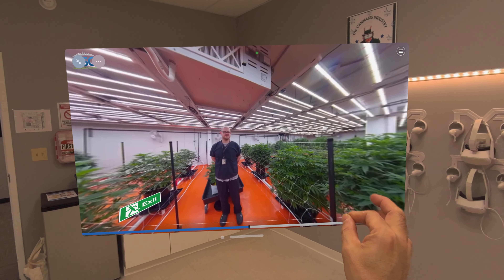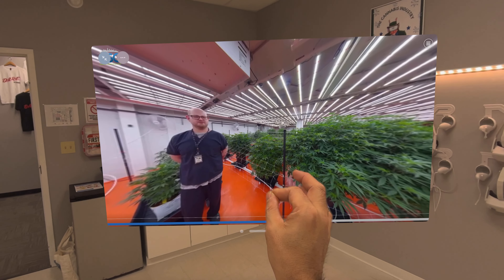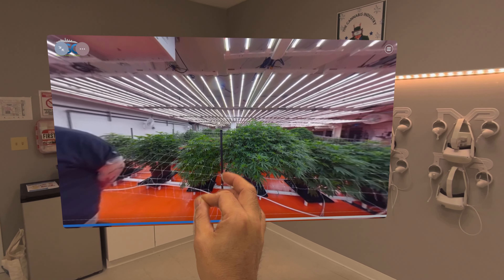We have set up our cups in our station and have them labeled so we don't mix up any mom cuts with the wrong mother plant for metric purposes.